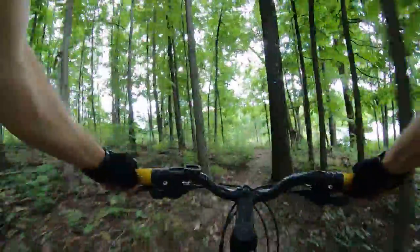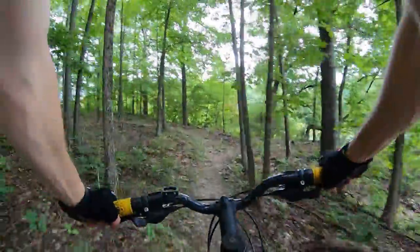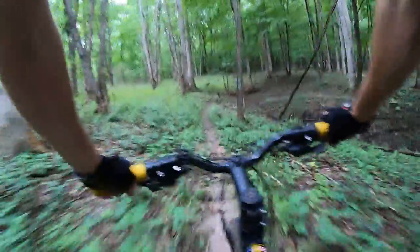Again, we're on the split rock trail. There are three of them out here — boulder loop and ag pass. We're a mile into split rock now. Beautiful afternoon ride through here, a bit overcast which helps keep it a little cooler.